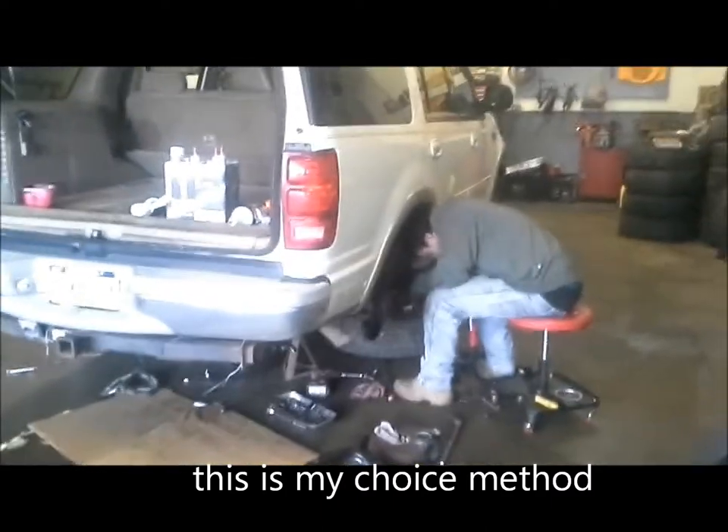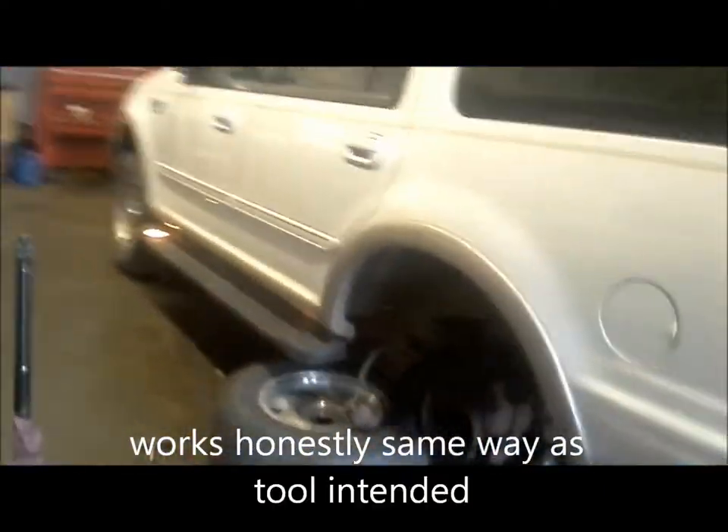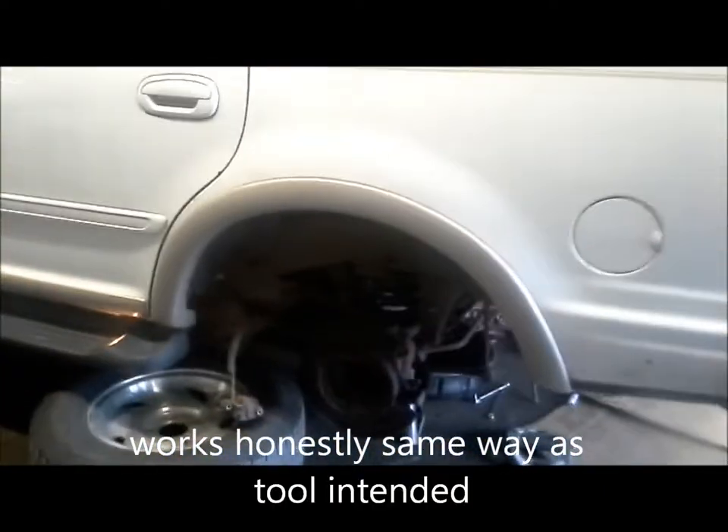We're doing rear axle seals on a 99 Ford Expedition and I'm going to show you my favorite new way of getting axle seals out.